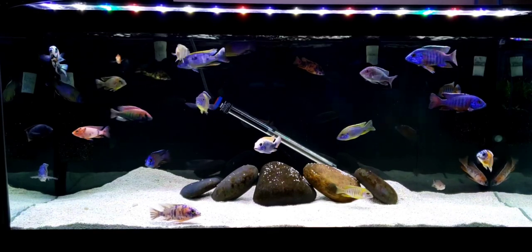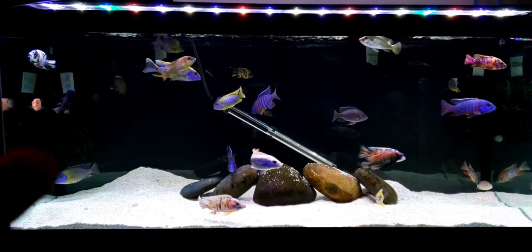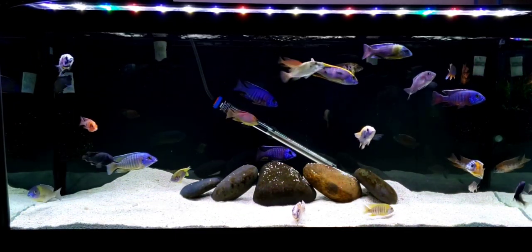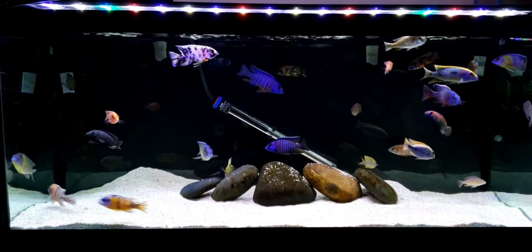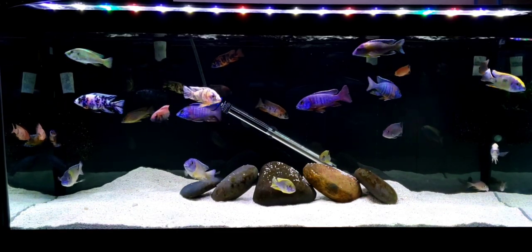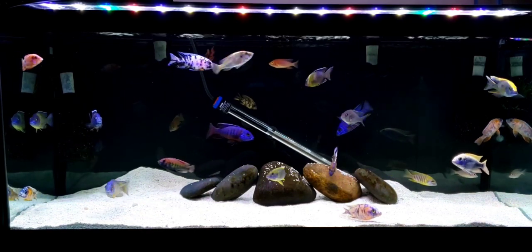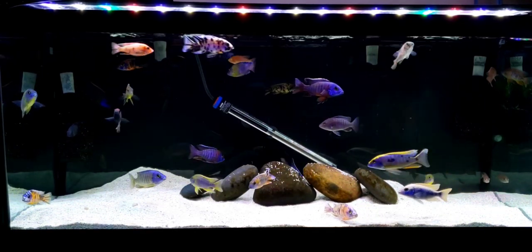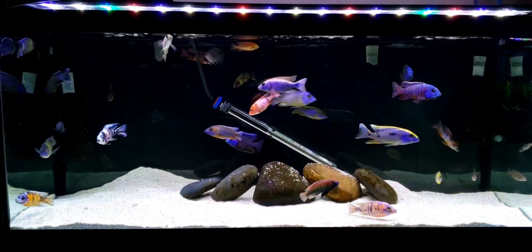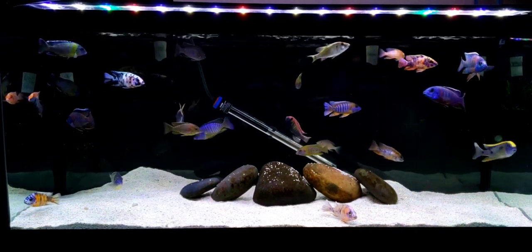I don't tell people to set a fixed date to clean it. If you can see over here in the corners, I have a pre-filter on my filtration system that catches the majority of the waste. Maybe once a week when I do the water change — sometimes once a month — I'll clean those pre-filters out to get all the poop out. I can't say enough about the FX6 and FX4; I love it and it keeps the water so clean.